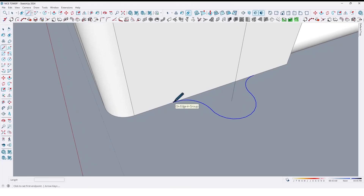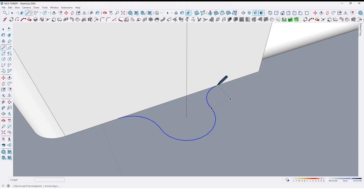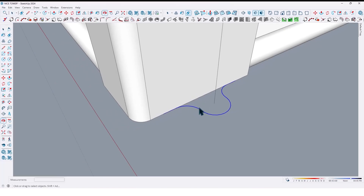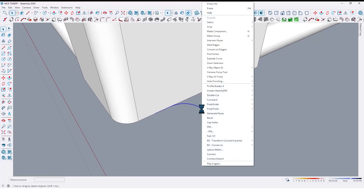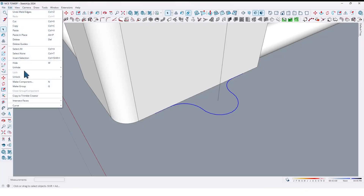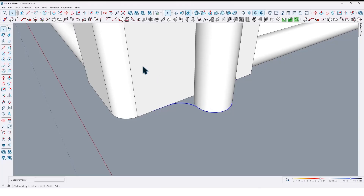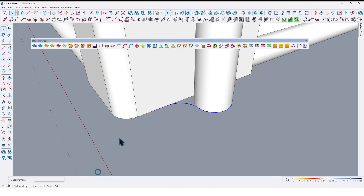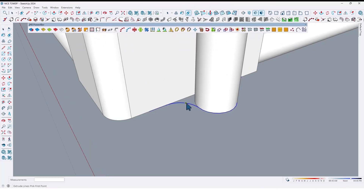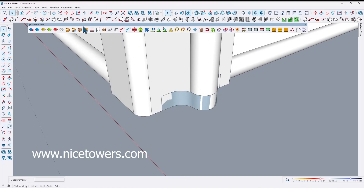Let me draw another line here and here too. Now by using the Weld Edges plugin, join them together. Unhide the pipe like this. You can find these plugins on our website for free — I've shared the link in the description.